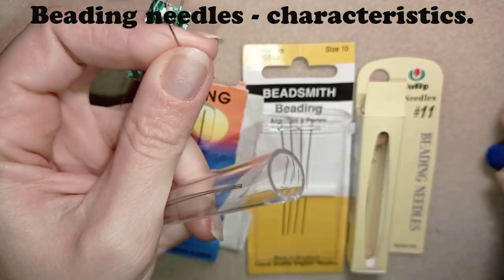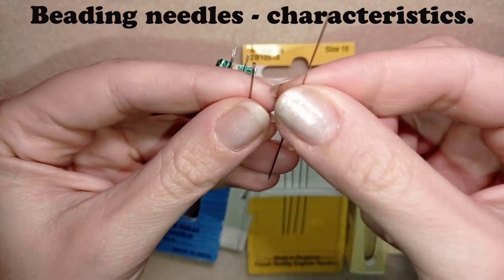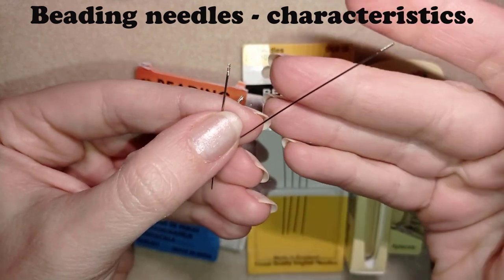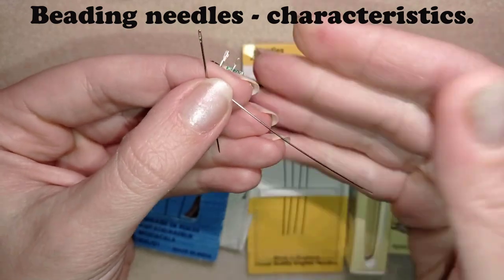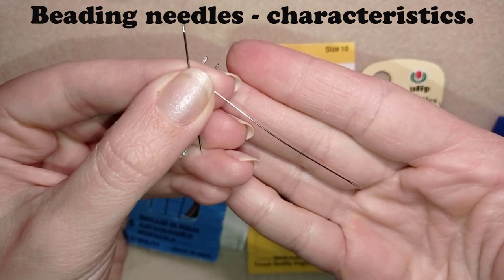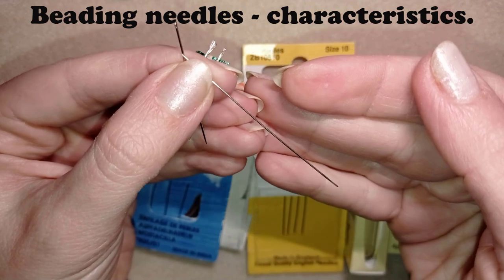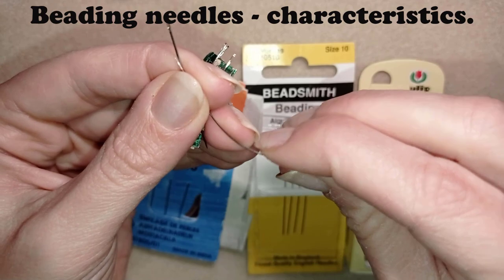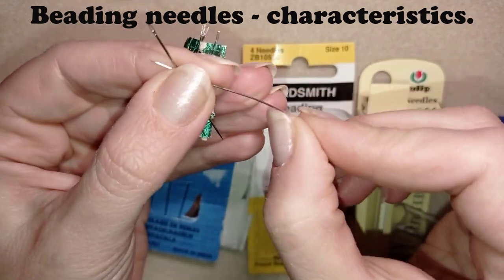I will open two needles to show you. First, the beading needle is a really long needle — why is it made like this? Because in this way you could pick up a lot of beads with it and put them together on your project, and it's really faster to pick them up with a longer needle. That is why it's made like this. The other advantage is that it's really flexible — you can bend it in any direction.